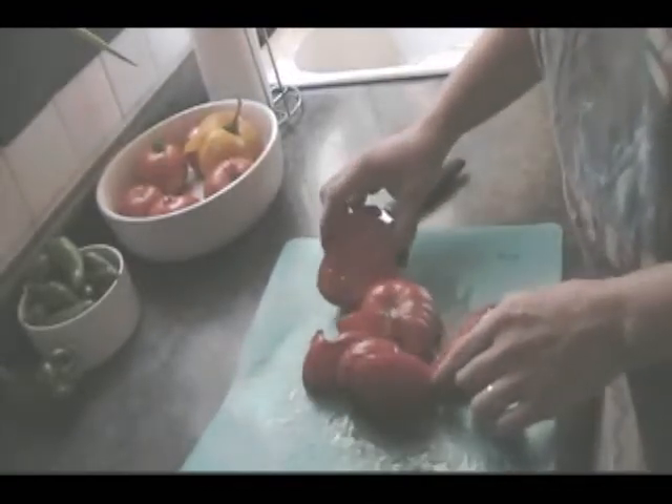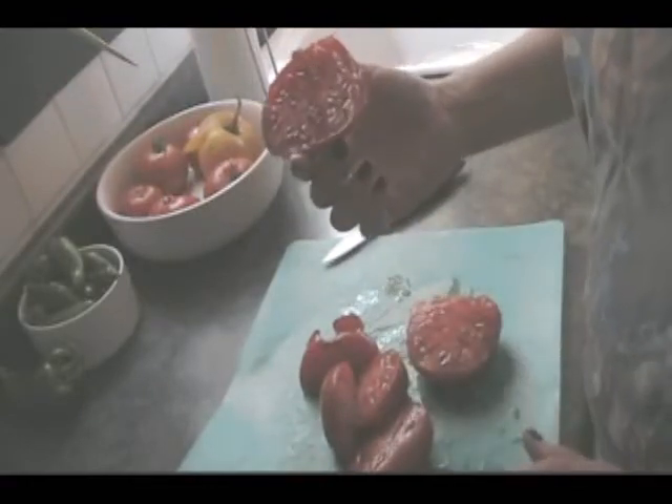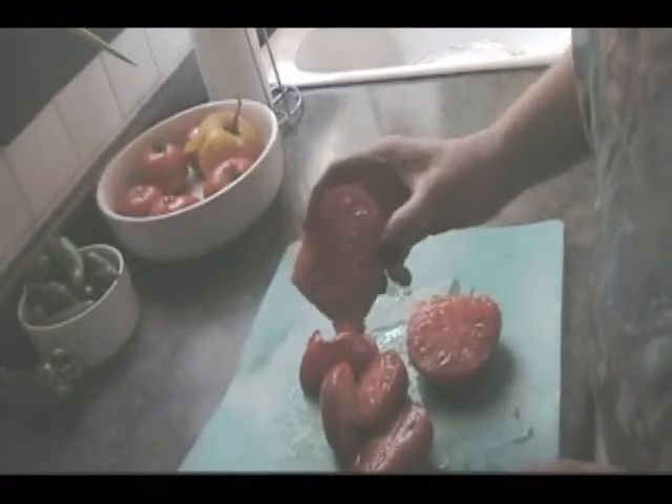Well, you get the idea. That's how he went. So I think I'll eat this guy, because he looks damn good.